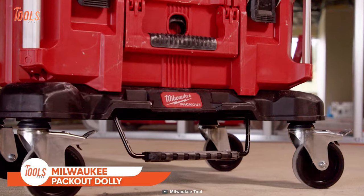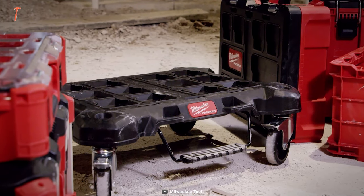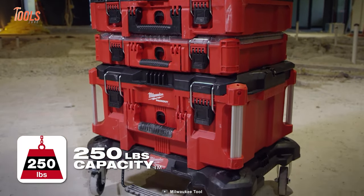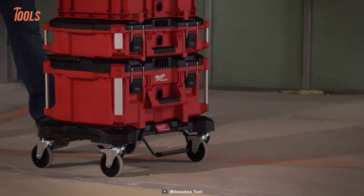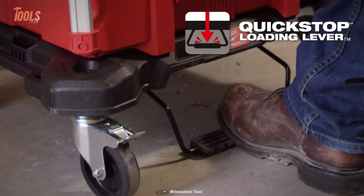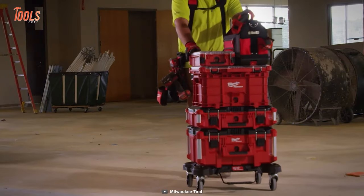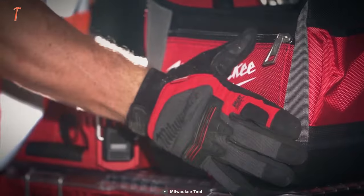Introducing Milwaukee's Pack-Out dolly, a crucial component of its premier storage system. Crafted from robust, impact-resistant polymer, it embraces smooth rolling wheels and a remarkable weight capacity of 250 pounds, elevating box transportation to new heights. The quick-stop loading lever adds finesse, allowing swift loading and unloading even amidst the rush of tasks. Whether in a bustling warehouse or a dynamic job site, the Milwaukee Pack-Out dolly emerges as the ultimate load-carrying companion, redefining efficiency and convenience.